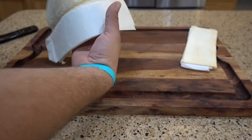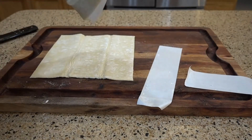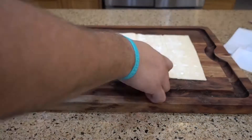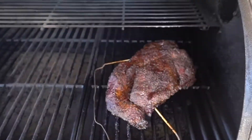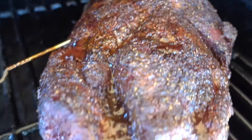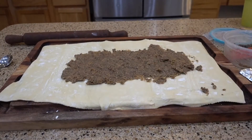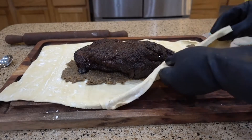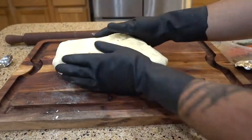We're going to take the puff pastry and lay it out carefully — we don't want it to crack. We'll probably use both pieces, lay them out and use a rolling pin to flatten, smooth, and mush them together. That looks fantastic! Now we'll spread the mushroom filling on it, then place the chuck right on top and carefully wrap everything up, then apply some egg wash.